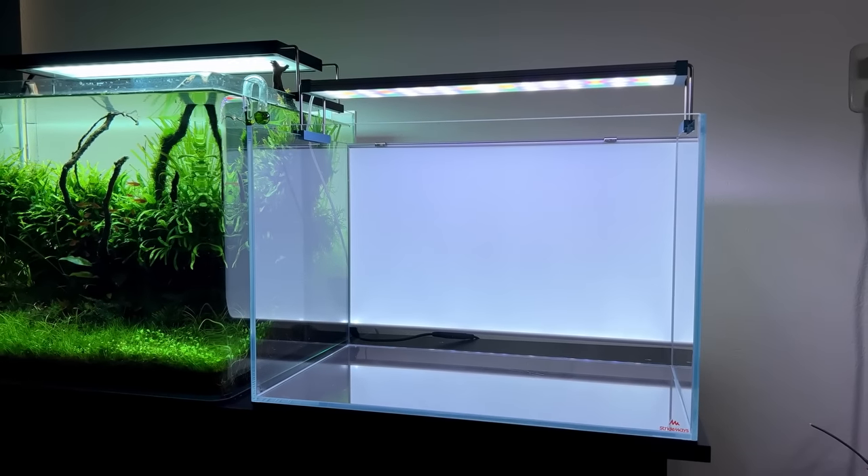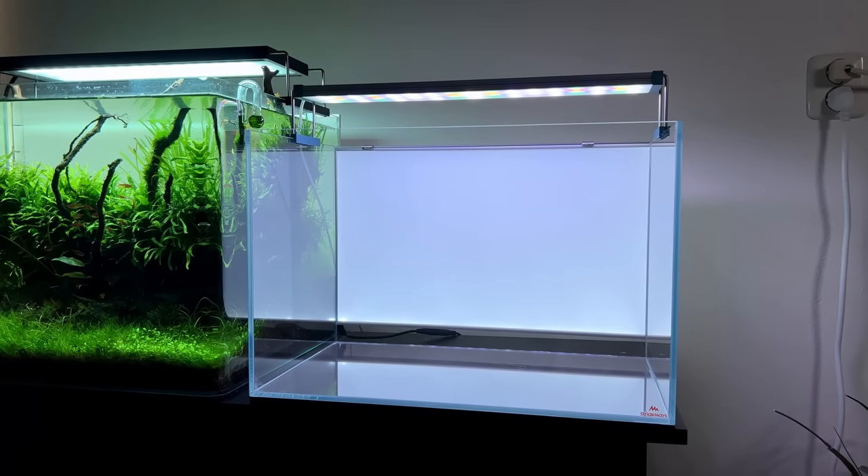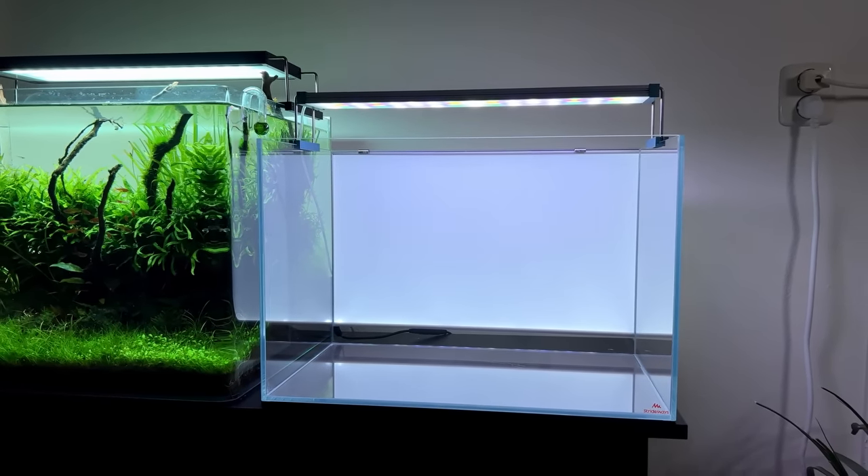Welcome back everybody, hope you're doing well. Today we're going to be setting up this tank right here. I'm thinking to go for a small nano jungle style aquascape — really wild, really densely planted with a great piece of hardscape. For fish, I'm thinking either a small group of sparkling gouramis, black tiger dario, or a slightly larger group of chili rasboras.